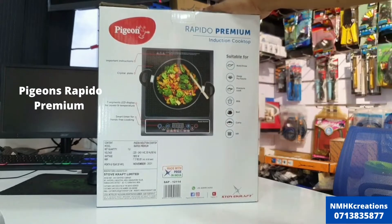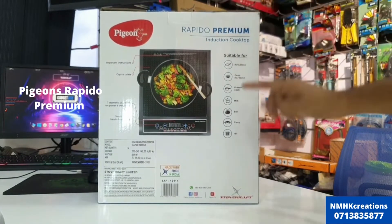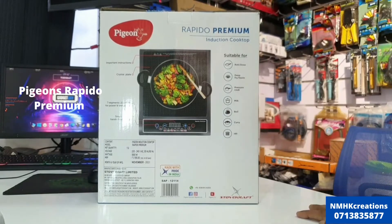This is how to use the roti dough setting. You can also use deep fry, pressure cook, milk boil, curry, and other cooking modes.